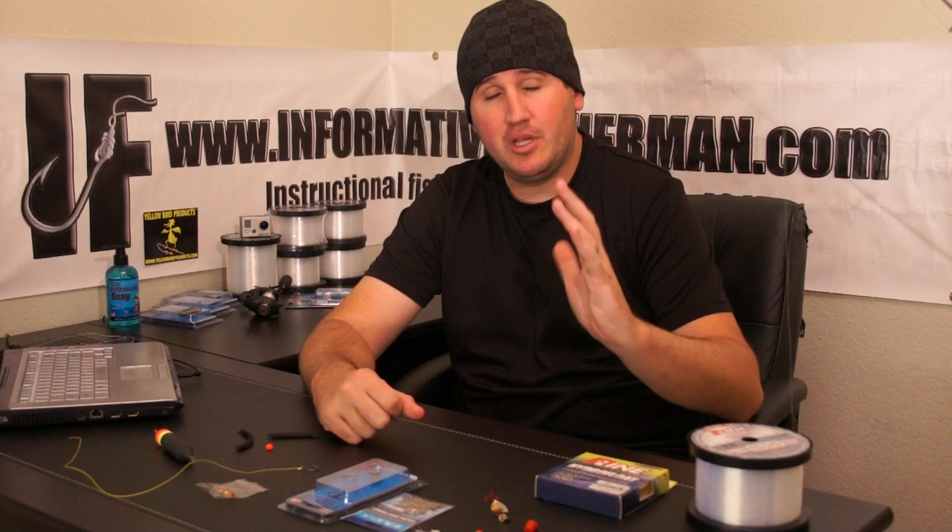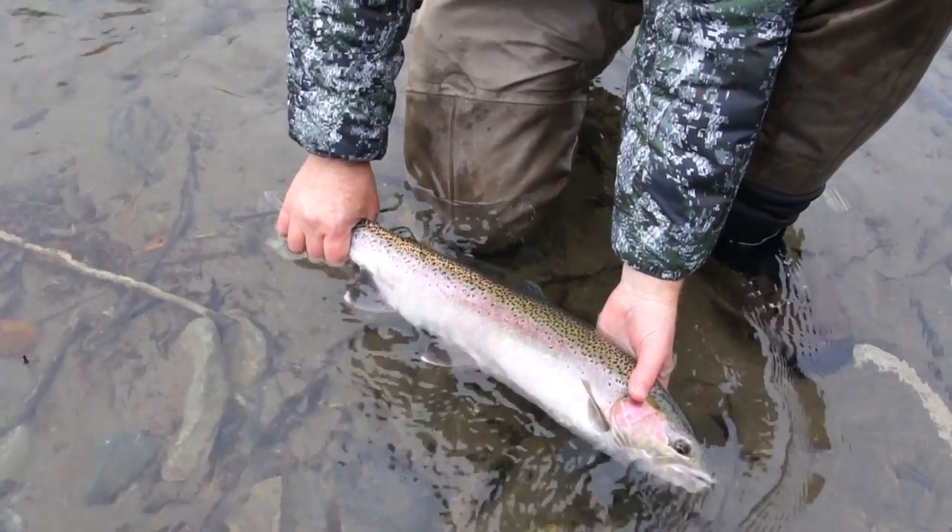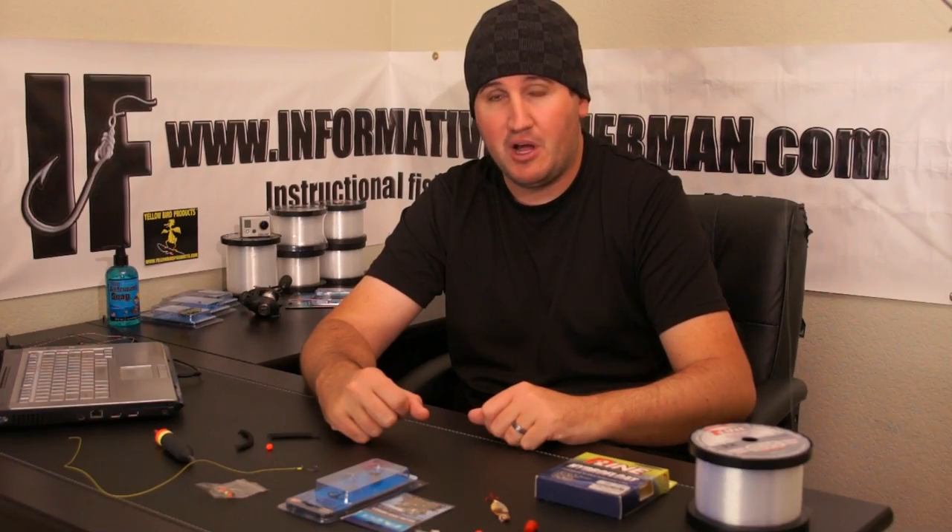First off, what is a steelhead? A steelhead is simply a rainbow trout that swam out to the ocean and started living its life through a transformation phase — they become larger, their fins develop those white tips on them, and they return back to the fresh water to spawn.